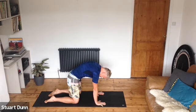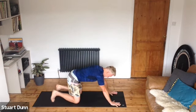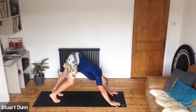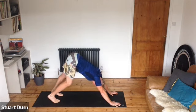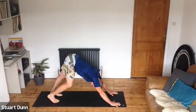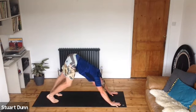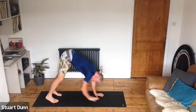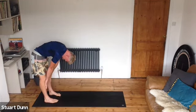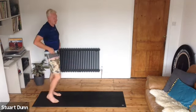Come back to a neutral spine, hands to the front of the mat, fingers spread, tuck the toes, pull the belly in, lift the hips and pedal your heels up and down in down dog as we did earlier. Push the floor away, opening your shoulders, breathing. Gradually walk those hands to your feet, tuck your head in and roll up restacking your spine. Come to standing tall again.